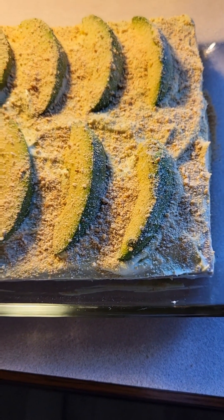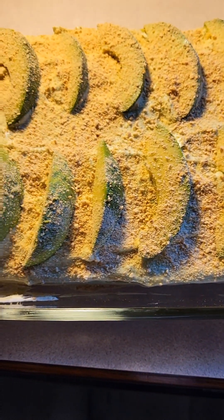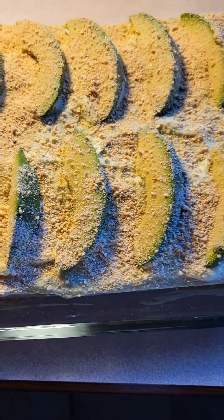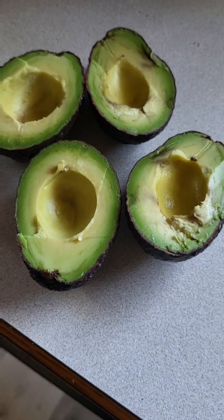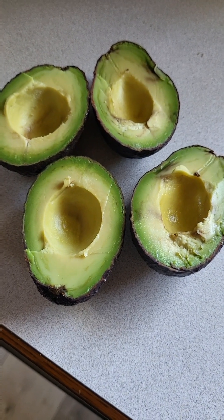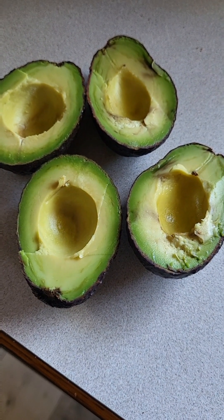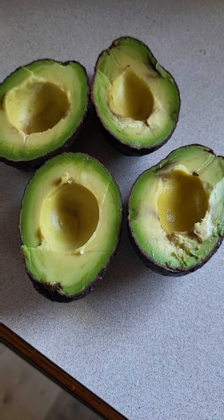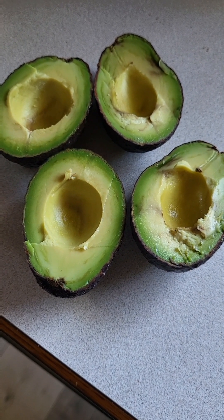The avocado float is finished — I'll put this in the fridge to chill. Hi everyone, I have two avocados here cut in half. I will scoop them out to make avocado float.